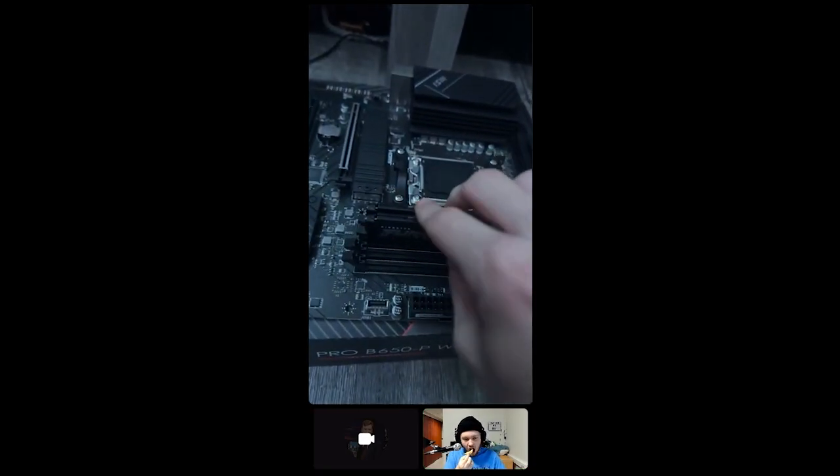All right, we're back. What's next? New graphics card — CPU.